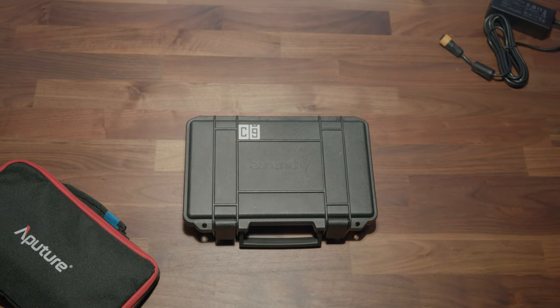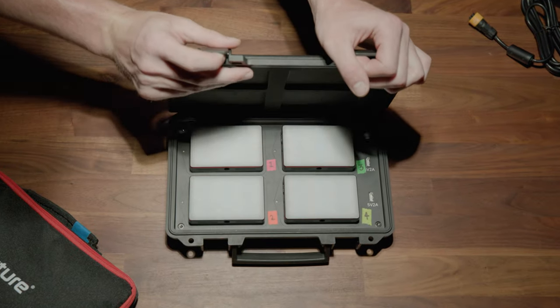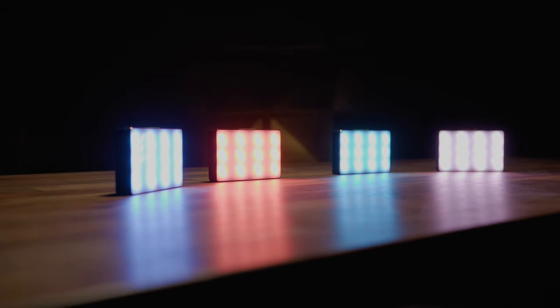We wanted a small but reliable lighting kit, and after doing some digging, we bought the Aputure MC4s. And while the price tag is a bit on the higher side compared to other options, they haven't let us down yet.